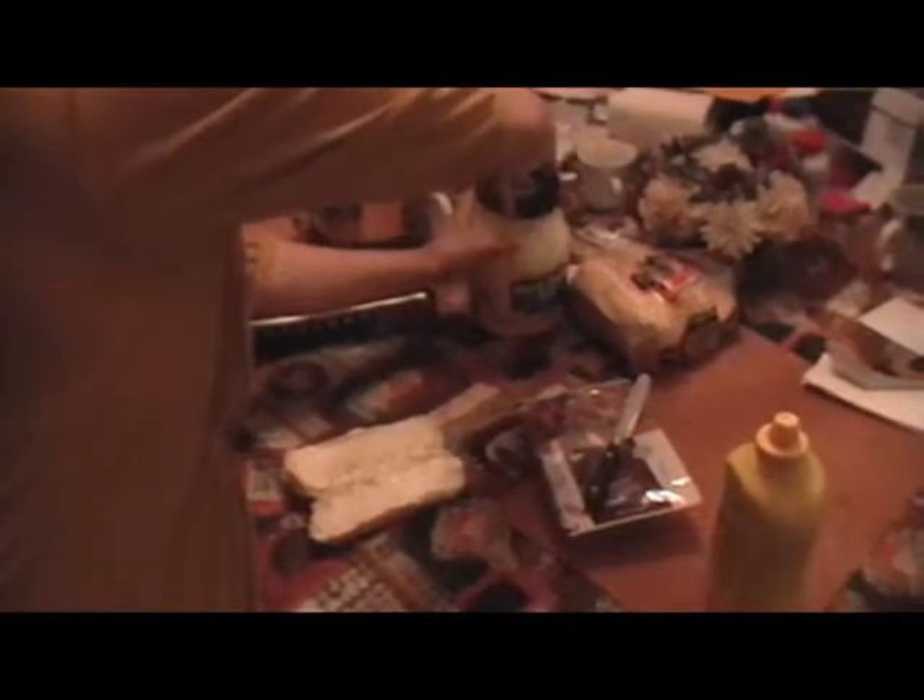She puts the lid back on the mayo. This is good because you do not want old mayo that's been open sitting around — boys and girls, that will make you sick. You'll be so sick, you'll be at the ER. Mom and Daddy will be like, 'What's wrong?' 'I ate some bad mayo.'